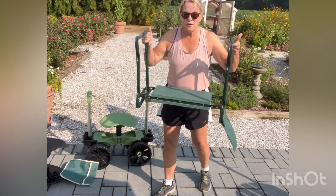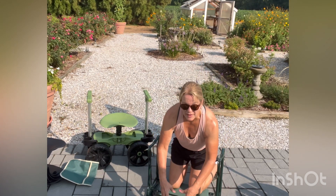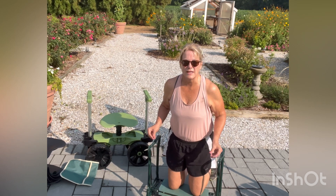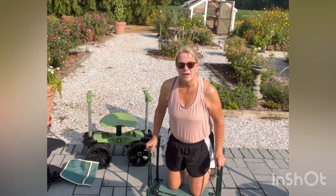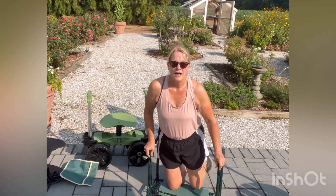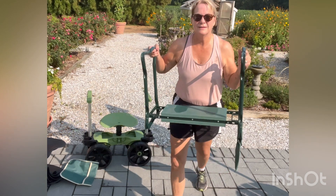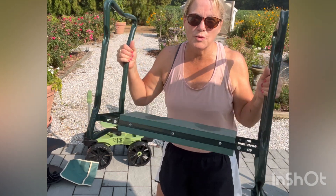Then you turn it over — it's got handles — and you can kneel in the garden without getting dirty. Your knees have a nice cushiony area to work in, and you're not really on the floor. You can also go like this and garden if that's more comfortable for you; it keeps your back a little stronger. Then it has these handles, so it's easy to push up. I probably use this one the most in the garden, to be honest, because it's a two-in-one.